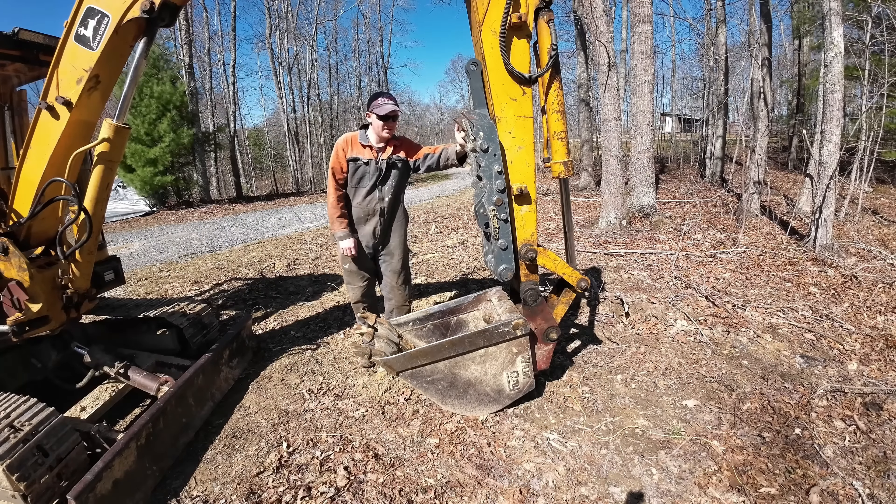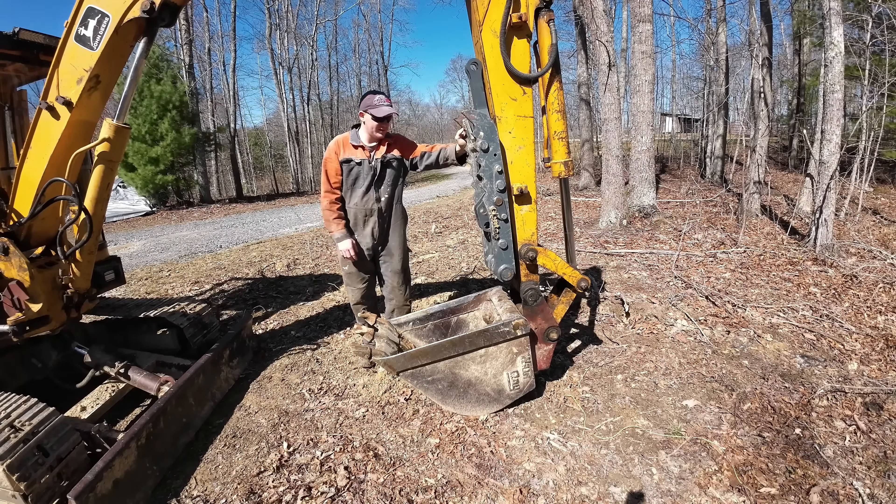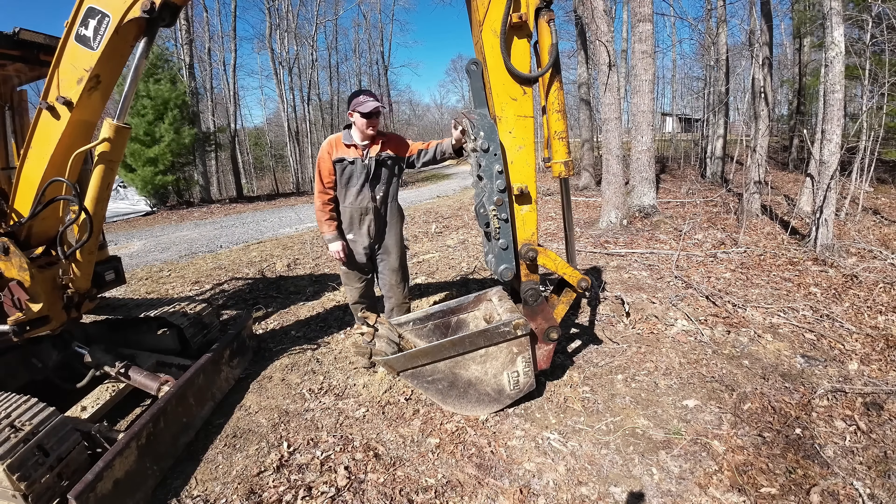This Gentek excavator thumb is a manual thumb. It is 10 inches wide and 35 inches long, rated for a 10 to 15,000 pound machine. Here it is up close — it is made with AR 400 steel.